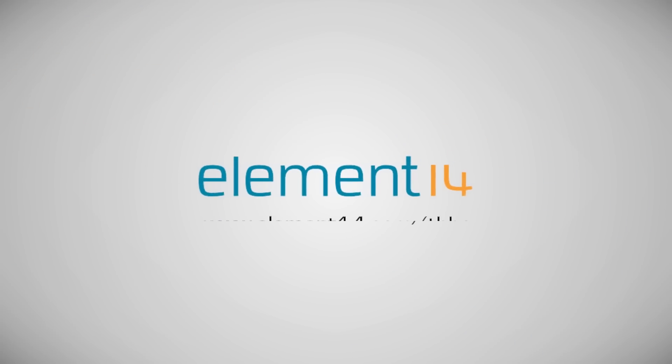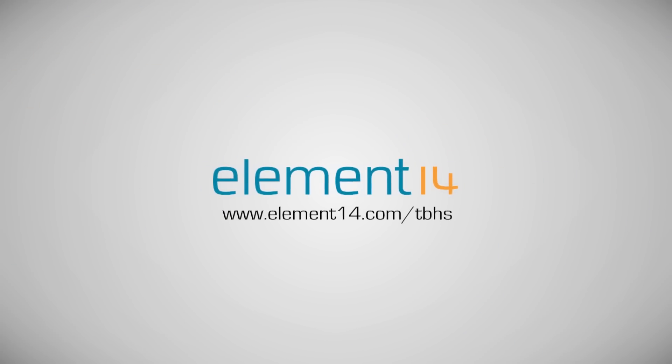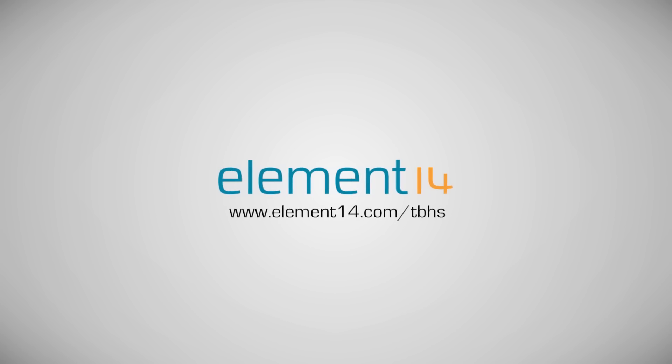The Ben Hex Show is brought to you by Element 14, the electronic design community where you can connect and collaborate with top engineers from around the world. Join now at element14.com.